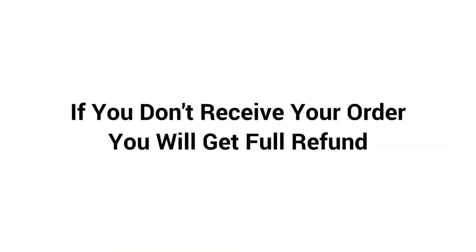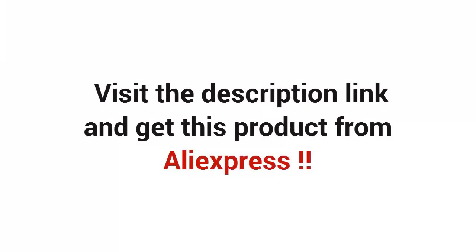If you don't receive your order, you will get a full refund. Visit the description link and get this product from AliExpress.